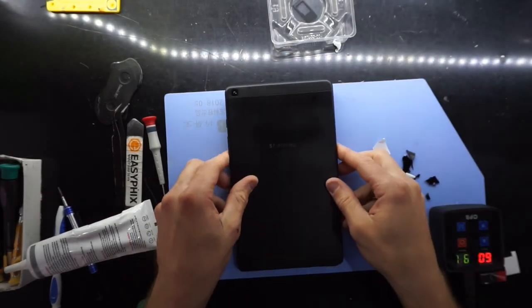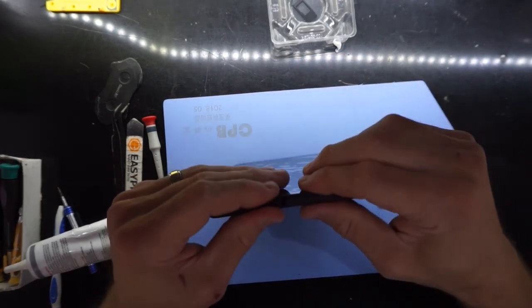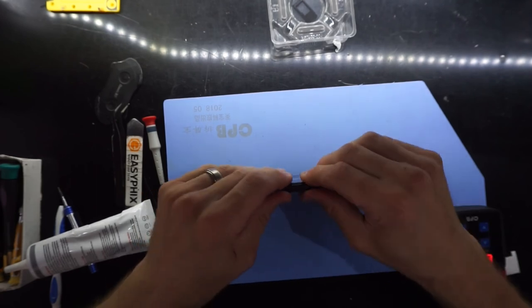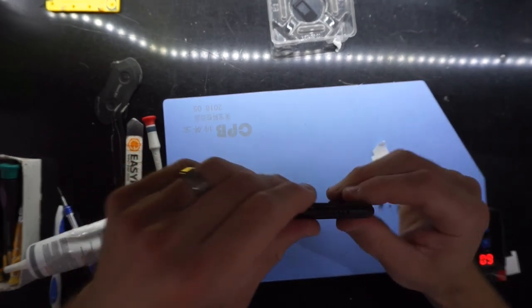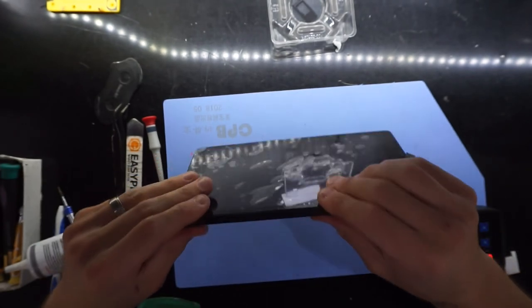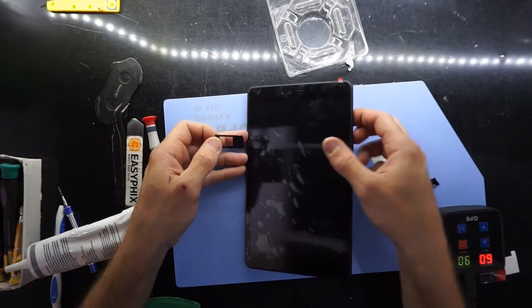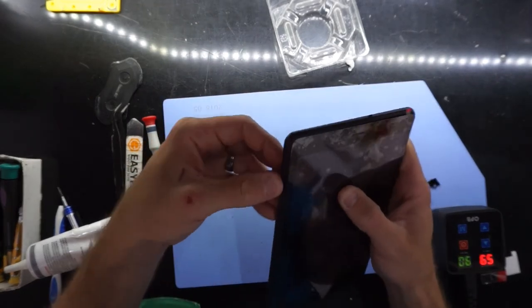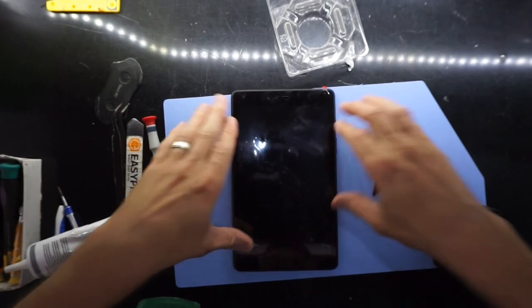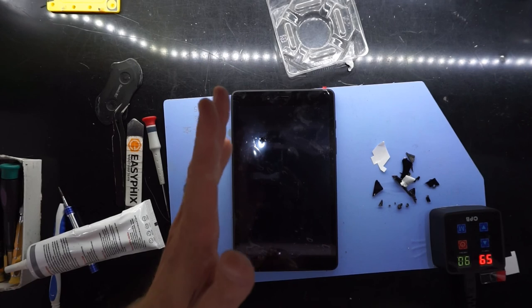Put that cover on, just loosely sit it on and pinch. Then from there put the SIM tray back in. If all goes well, you should have successfully replaced the display and touch panel on your Samsung Galaxy Tab A 8-inch 2019 model. That'll do for today, see you later.